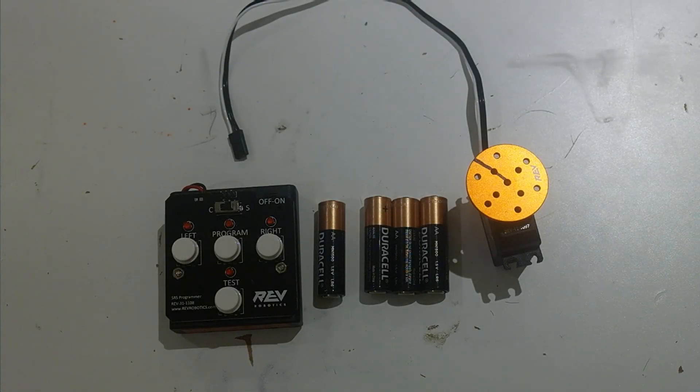Hi, it's Arjun from Wizards.exe here, and in this video we are going to go over how to use a servo programmer. A servo programmer is this part right here, and it allows you to unlock the full capabilities of your Rev Smart Robot servo.